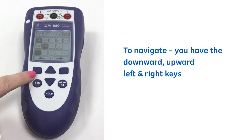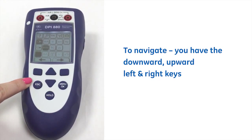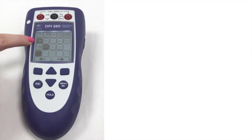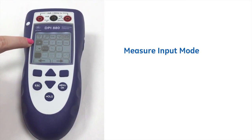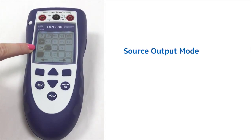We have the downward arrows or the upward arrows, and then left as well as right to navigate through the menu structure. Here we've got measure or input, and here we've got source or output mode.